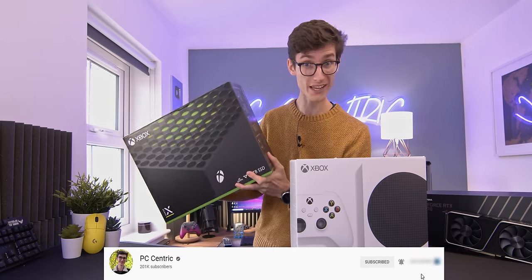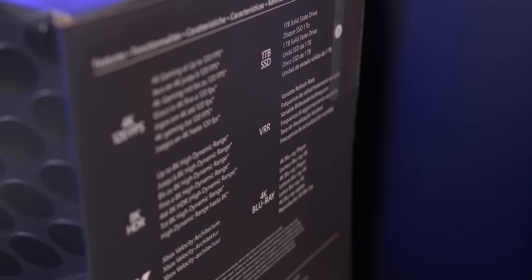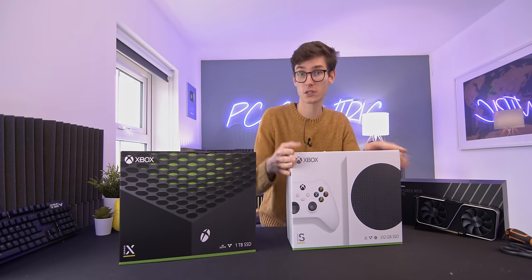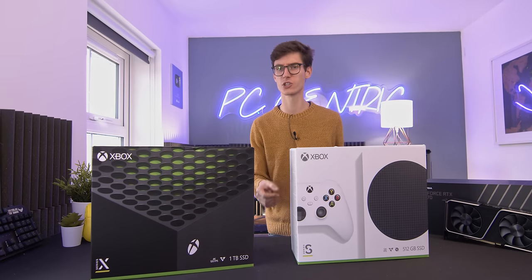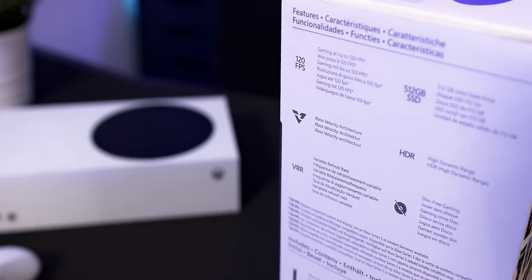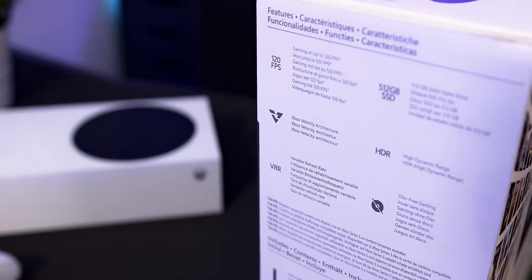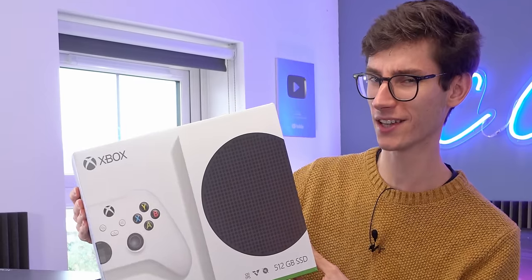Just looking at some of these specifications on the box gets me excited. 4K 120 frames a second — that I can believe in a fair few games. 8K HDR, probably not quite so likely. 1TB SSD, variable refresh rate, and a 4K Blu-ray drive. Whereas the Series S, you get half the storage — it's only 500GB — and no disc drive at all, so it's pretty much all digital, maybe Xbox Game Pass. But that isn't going to stop this from being an absolute powerhouse for next-gen gaming, just at 1440p but still up to 120 frames a second.